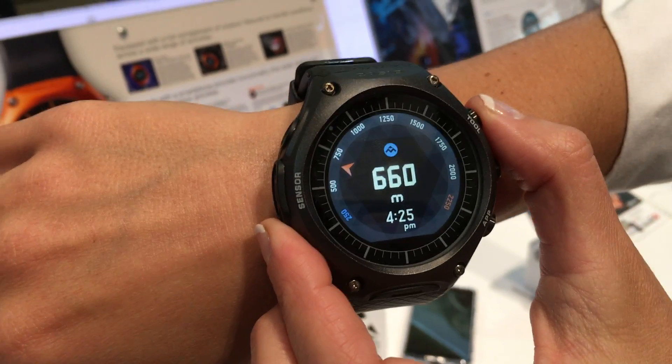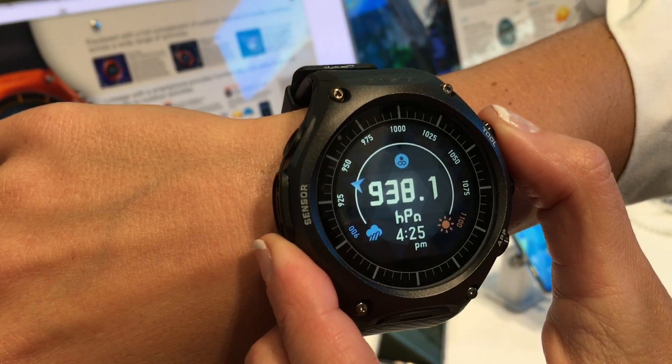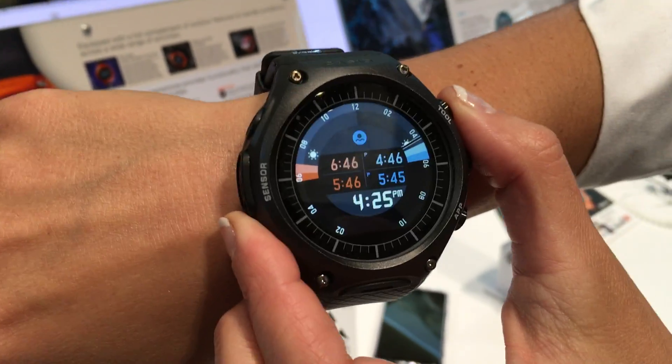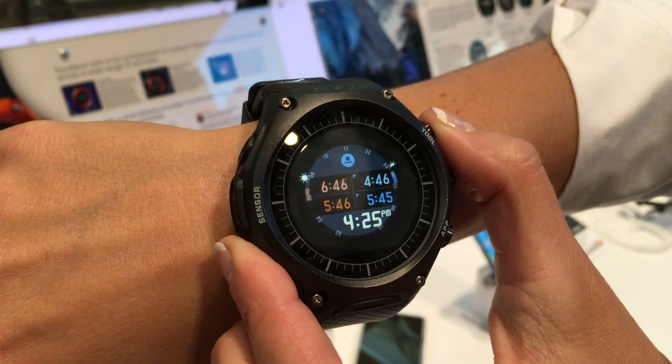There's some meters, but you can probably change it to feet as well. Also, there's the weather, so you can see all different things. And of course, if you're connected to your smartphone, you can get notifications as well.